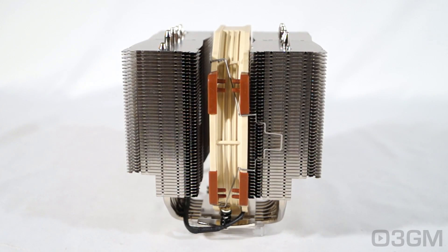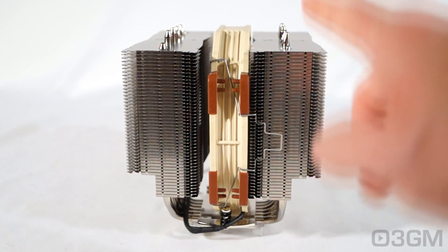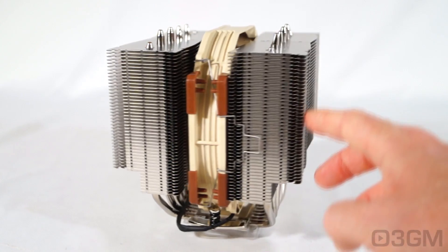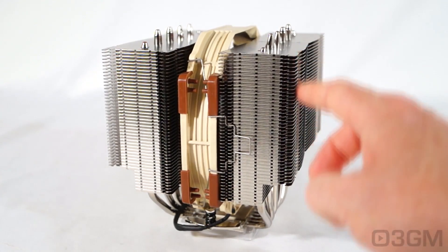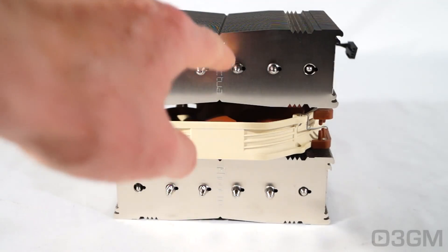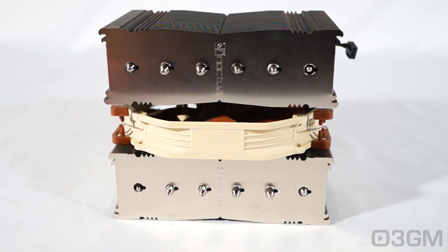Most coolers come with one tower, but this one comes with dual towers. There are six heat pipes that come up into each of these towers, and these are all aluminum fins. The heat pipes are copper. Note the Noctua logo which is stamped at the top of each tower.